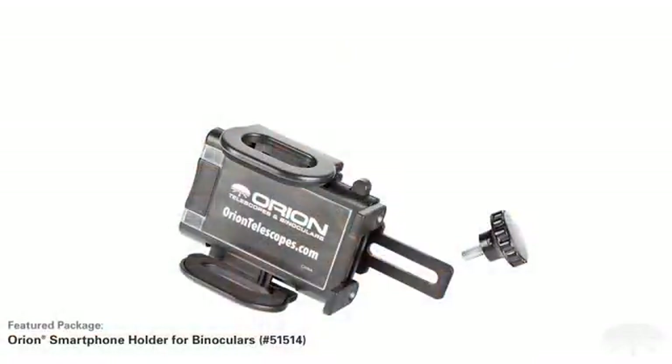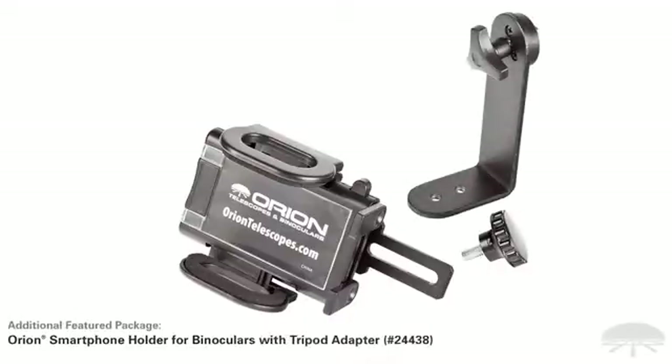We sell it in two versions: like this for handheld use, or we have a package with a tripod adapter so you can mount your binoculars on top of a tripod for hands-free use.